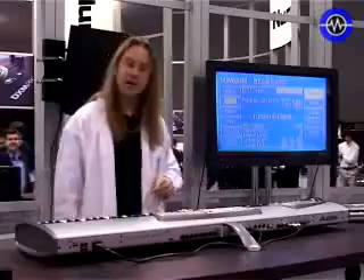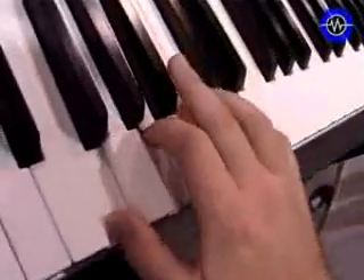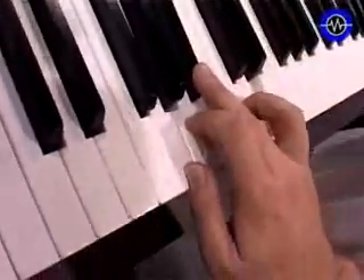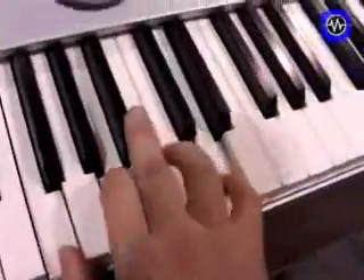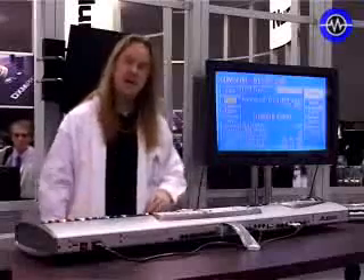Then we're going to add the electric piano. Then the piano will loop.